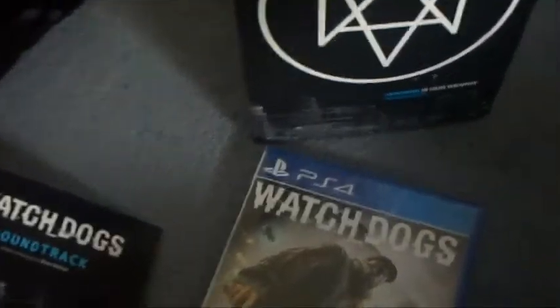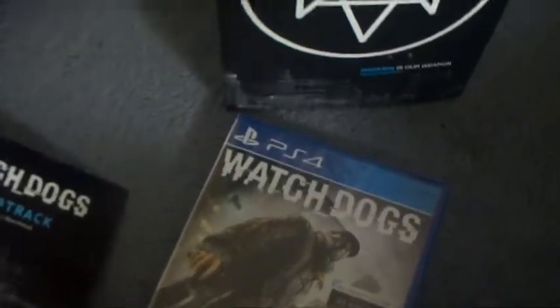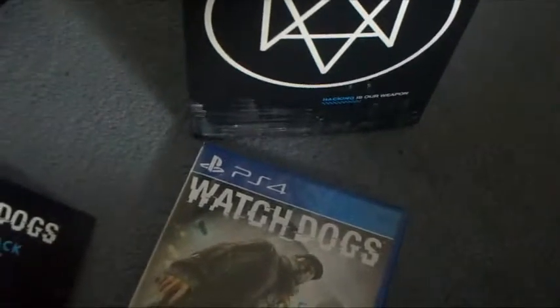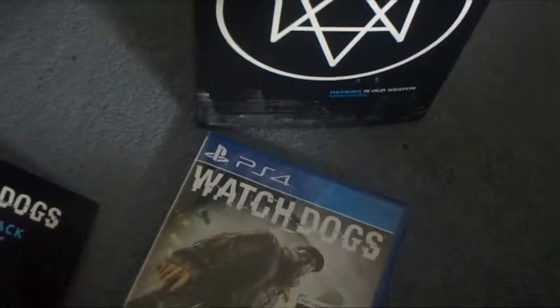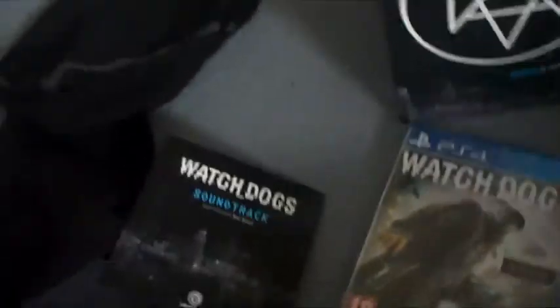There are four extra single-player missions, giving you 60 minutes of additional gameplay. As always, the bonuses include the unique Dead Sec white suit and the hacking boost perk. It's valid until the end of the year.